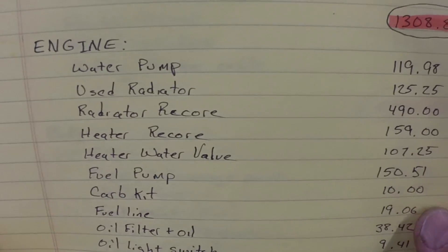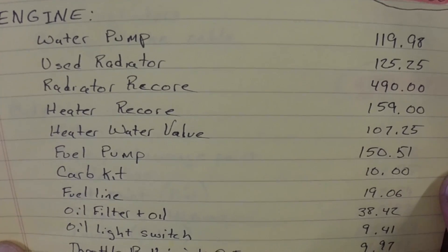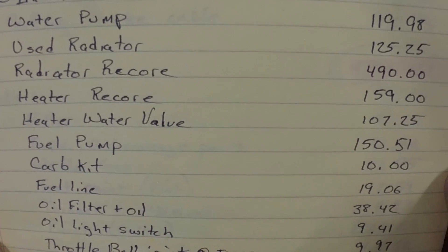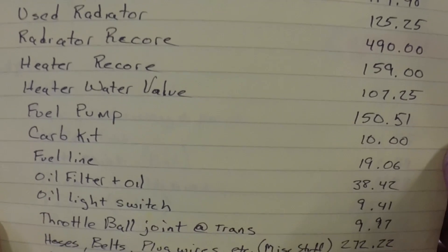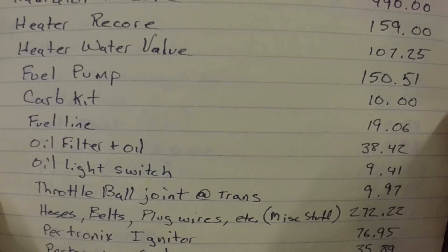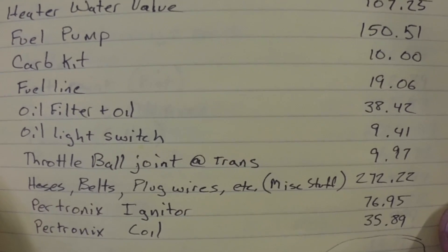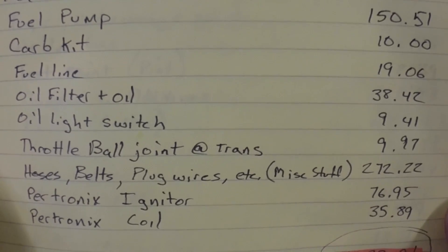For the engine, I basically went through the cooling system and just went through everything on it. I had to put a new water pump on it — the water pump was $199.98. The radiator, a used one, was $125, and then I had to have it re-cored at $490. I just did the heater core and the water valve, $159 and $107. I put in an Edelbrock fuel pump since I couldn't find a good original one. The carb kit was one I had, but originally I paid $10 for it.